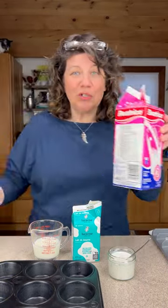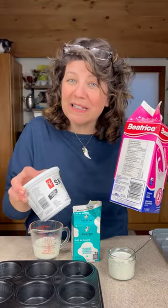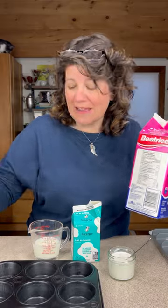Another alternative is to use half yogurt and half milk, so you get a little bit of a creamy texture as well as that acid.